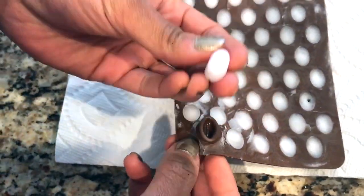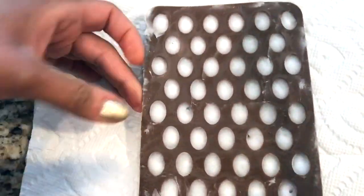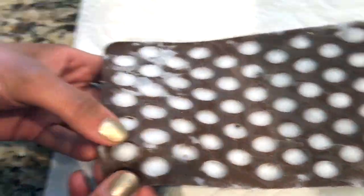Then once you are ready to use them, you just pop them out — easy peasy — because the molds are nonstick. Keep them in the freezer until you are ready to use them.